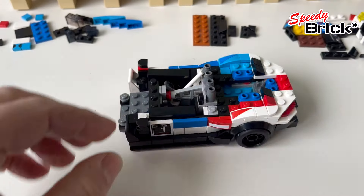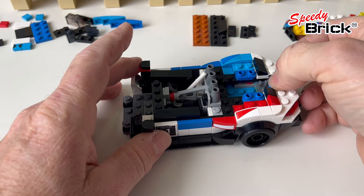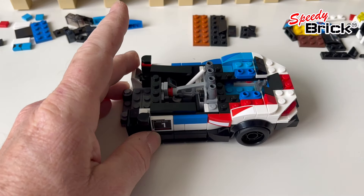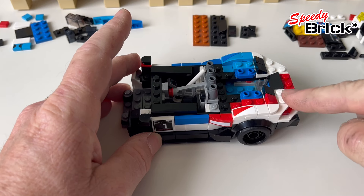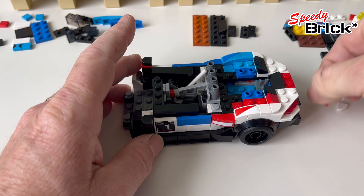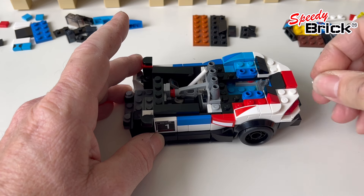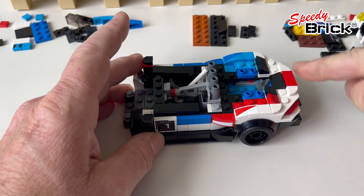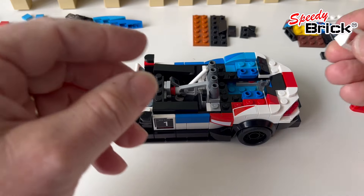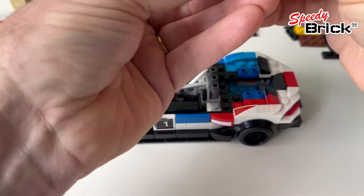I've changed out the handle piece to a double G-slope, and that enables me to have a flatter back end. I'm finishing it off with a tile and two quarter rounds, so we've effectively got it lower across this section.